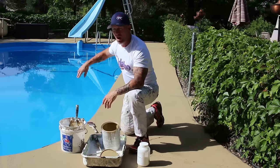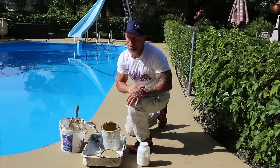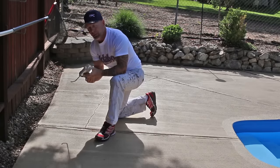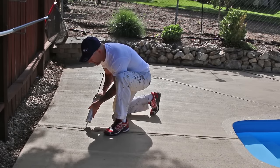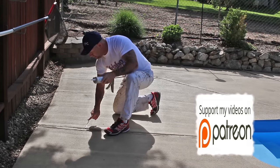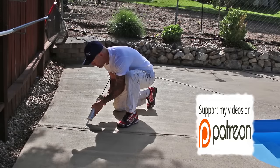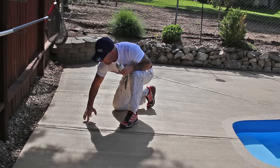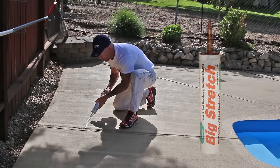We're going to do our cut-ins all around the pool first, then we're going to fill it in with our 9 inch roller. We do have some cracks in this concrete and I'm going to be caulking them with a latex caulking called Big Stretch. It dries really fast so we can go back over and coat it really quickly. Caulking these cracks keeps ants out of the cracks and keeps weeds from growing in them too.